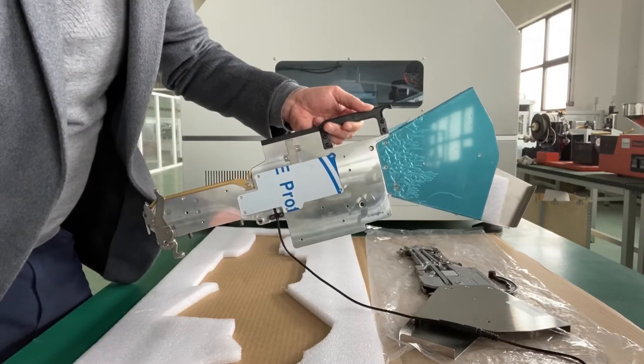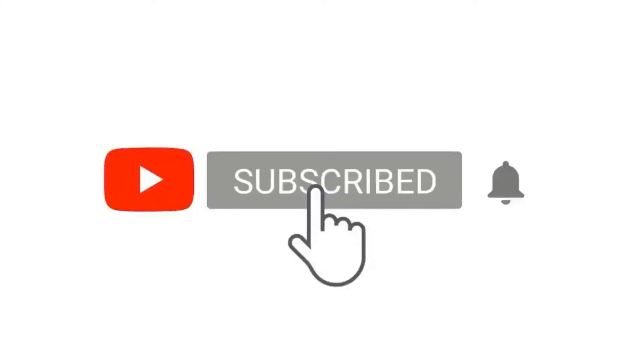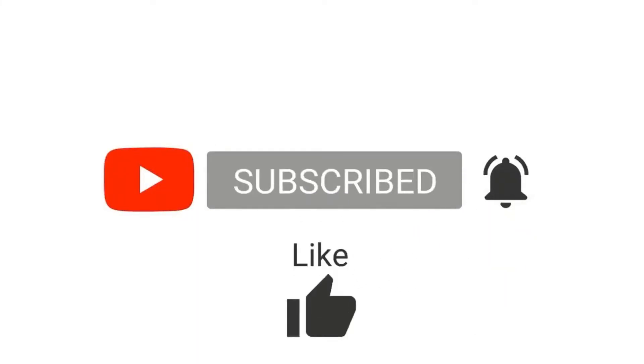Thanks for watching. Please subscribe to RoboDig. RoboDig equips makers and power engineers. Thank you.